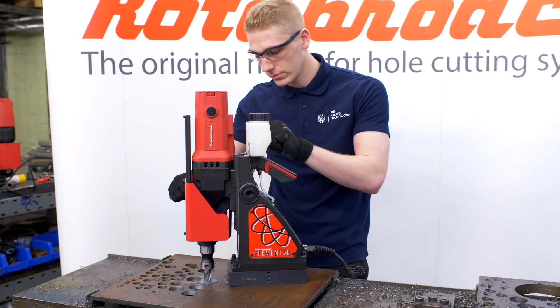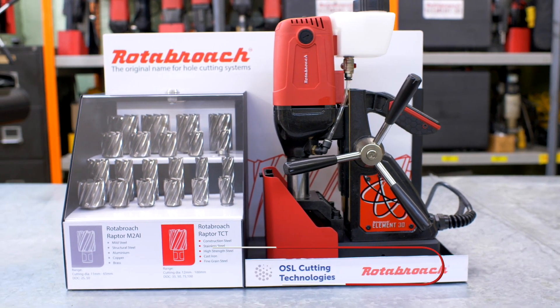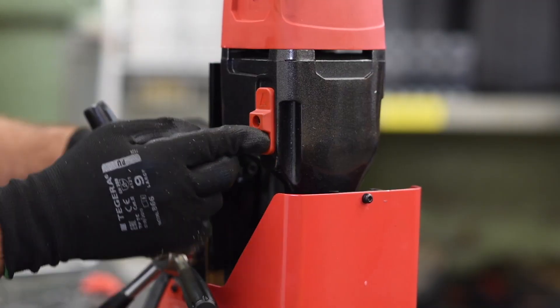The Element has several key features and benefits. You notice immediately that their ergonomic design makes them stand out from traditional magnetic drills, with a look and feel quite different to any other.